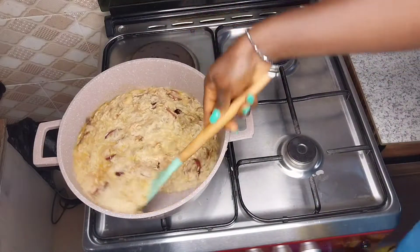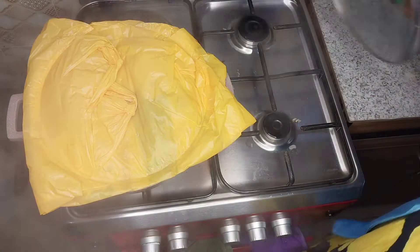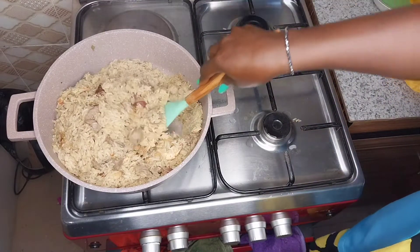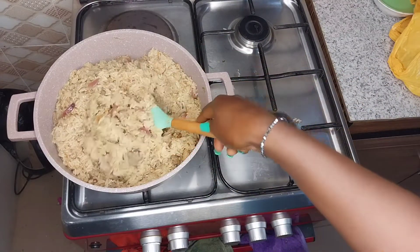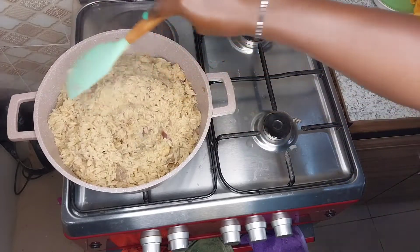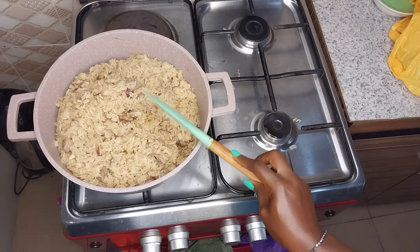I gave it a quick stir and then covered my pot. I noticed I ran out of foil paper, so I just used a very clean nylon bag to support it. At this point the rice doesn't need high heat — a very low heat will do. What is cooking your rice is just the retained heat, and you don't want that heat to escape.